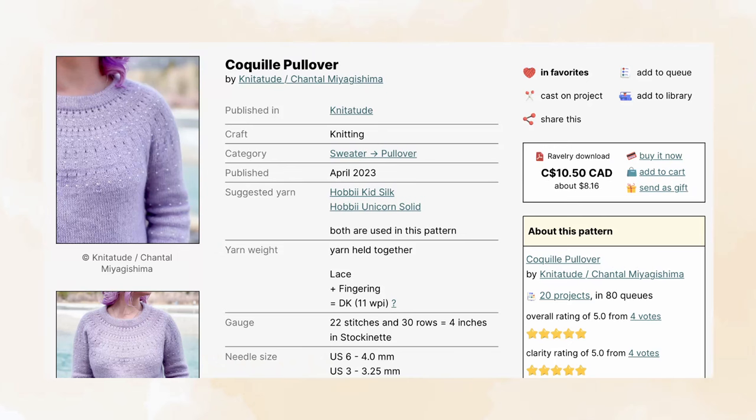The first pattern is the Coke Hill Sweater by Knititude. It comes in nine sizes suited with three to five inches of positive ease for bust sizes ranging from 28 to 62 inches. It suggests using a lace and fingering weight yarn held together to create a DK weight gauge.